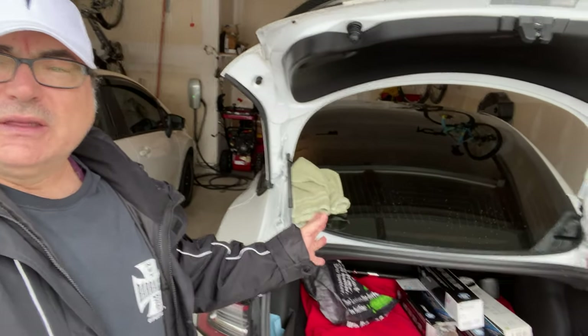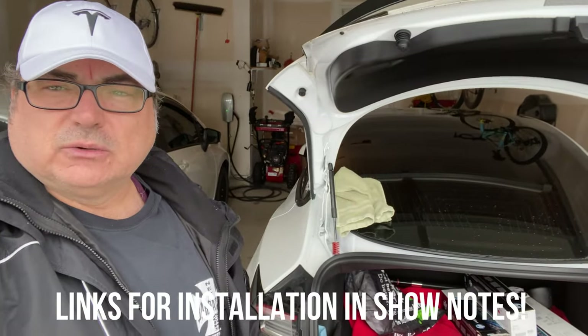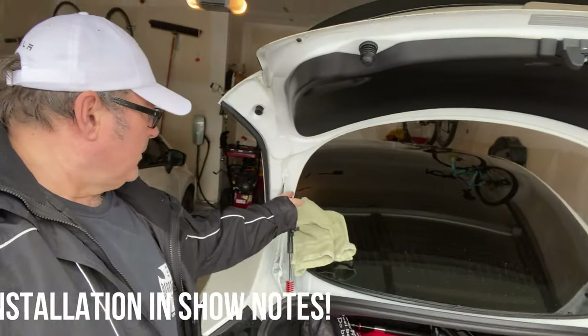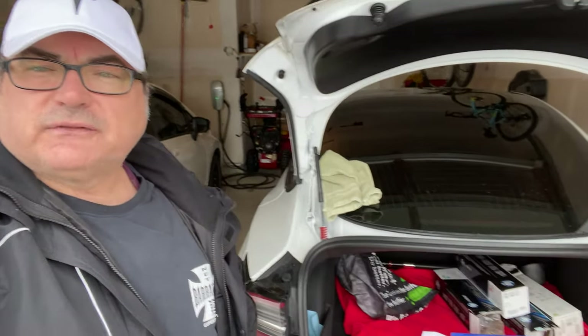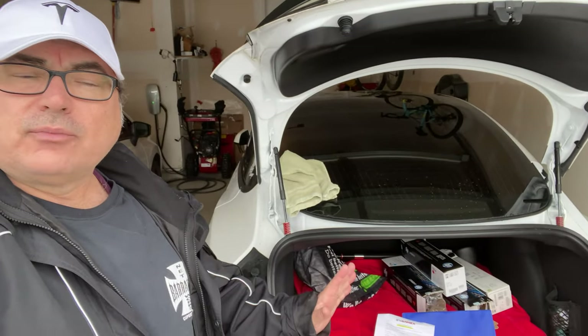I'm not going to show you the full installation because it's pretty straightforward. You can watch their installation video, which is much more detailed. But taking these ones off is just popping a couple of clips off and pushing it out — really easy. It's a five-minute job, not even.